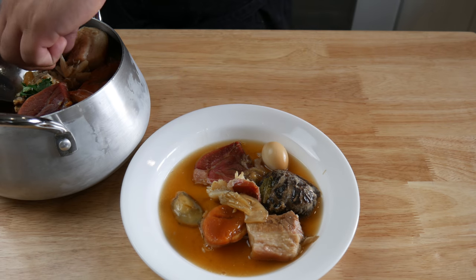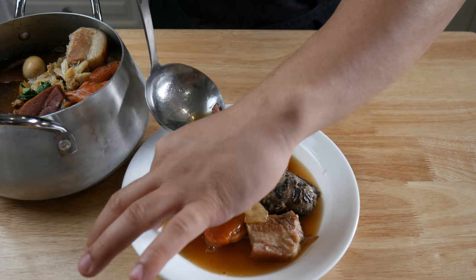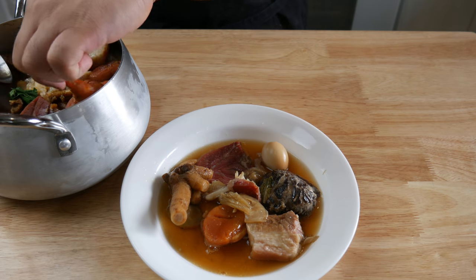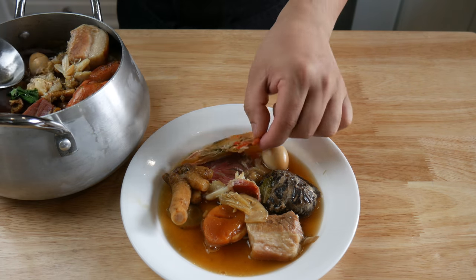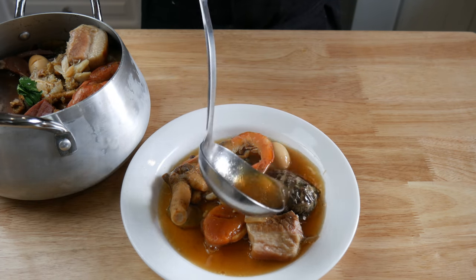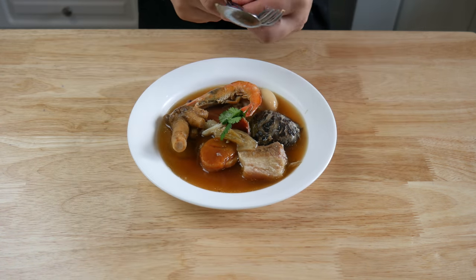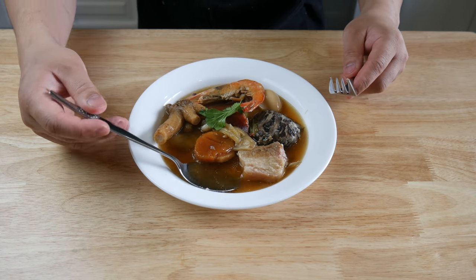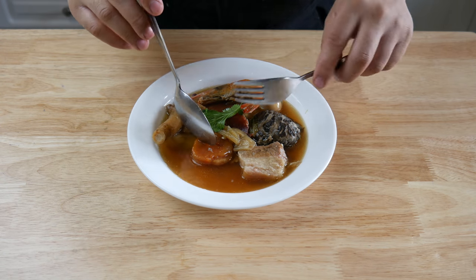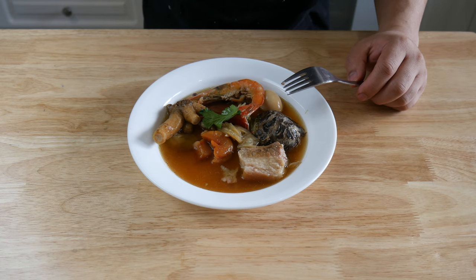After serving myself all the ingredients in this bowl, it's finally time to eat this — only if you guys could smell this. My god. That soup is so flavorful. By the way guys, I didn't put any salt or pepper in this thing at all, and my god is it so flavorful.